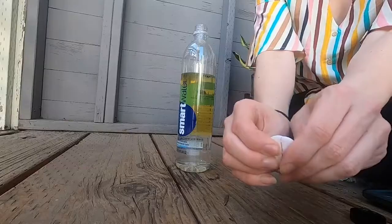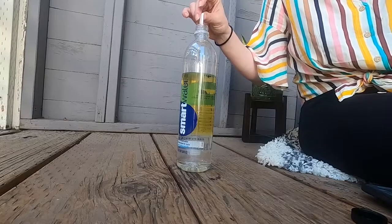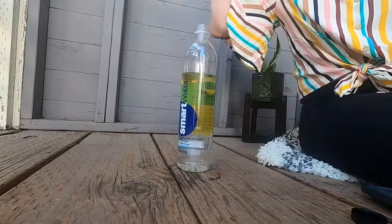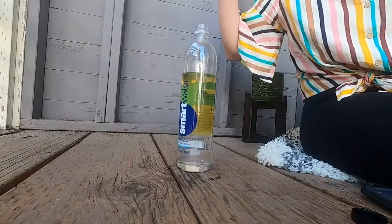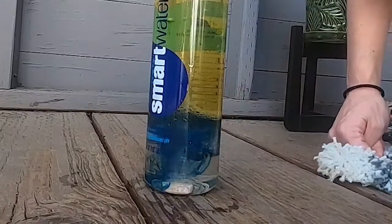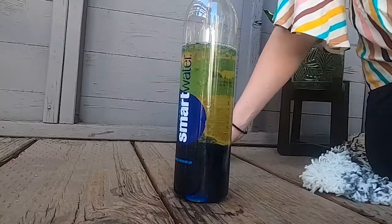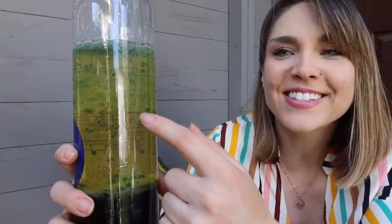We have one more thing to add for the final step and it's the Alka-Seltzer. The instructions say we're supposed to break the fizzy tablet in half and then drop half of it into the bottle, and I think something exciting is going to happen. It's sunk to the bottom — it's gonna start to fizz. Oh it's going! It's mixing all the food coloring up. This is magic! It's created these little lava blobs.